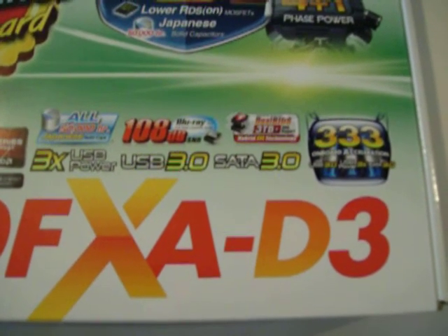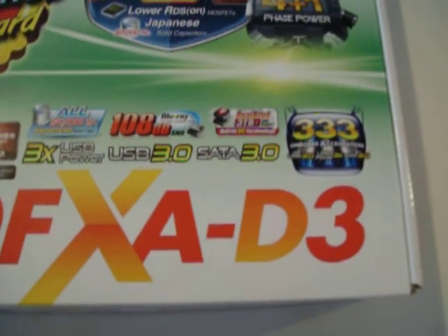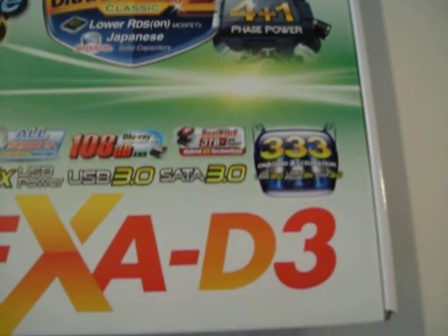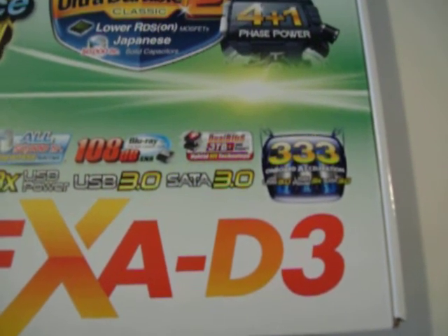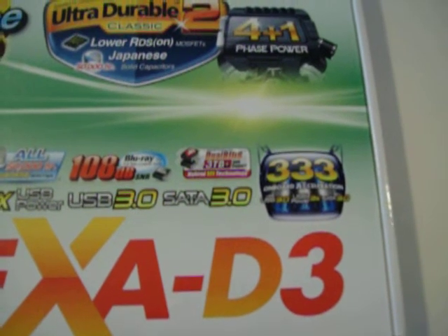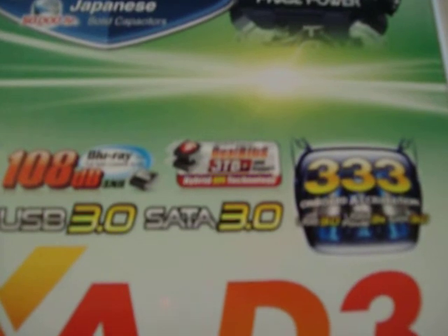It also features their dual BIOS with hybrid EFI technology. Basically, what that is is you get two BIOS chips — there are two little ROMs on the board, so there's a backup BIOS and a main BIOS. If you happen to misflash your main BIOS, it'll detect that and then boot to the backup BIOS.